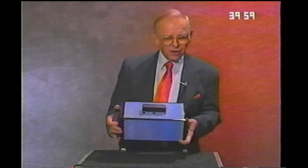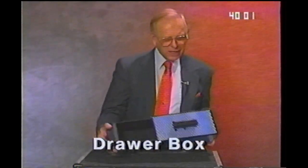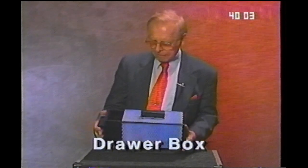This is our drawer box. You can show the box empty. Wave your hand. And look — a bunny.